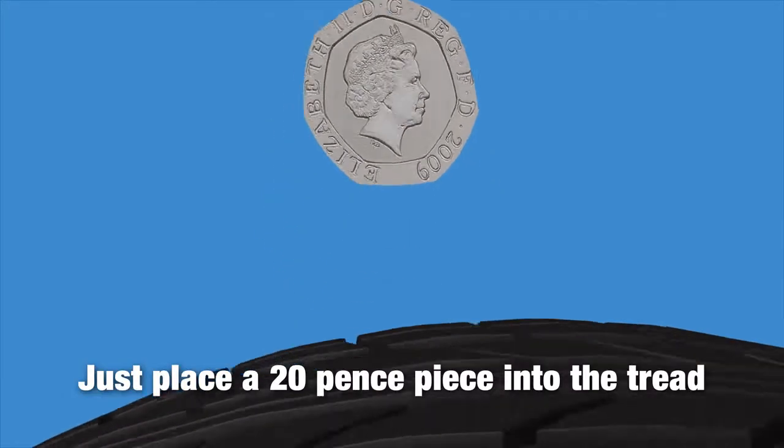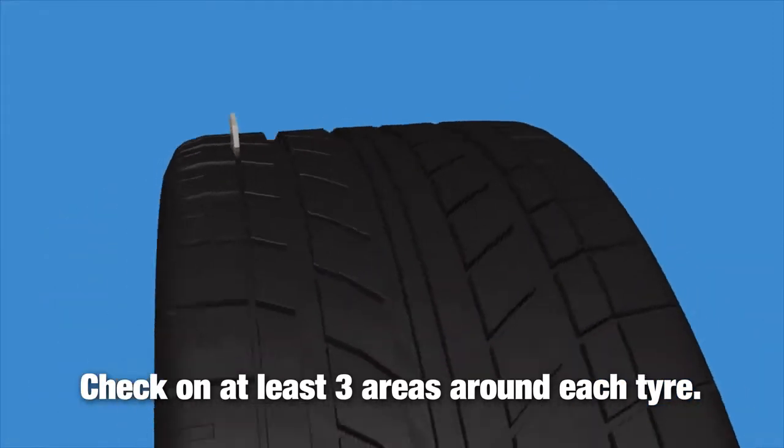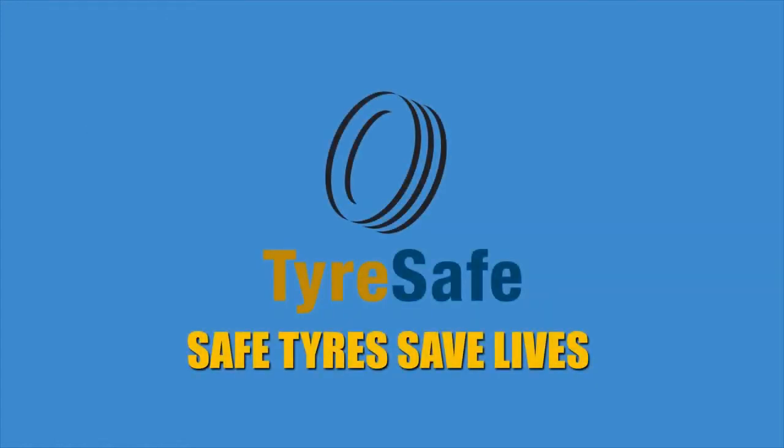Just place a 20p piece into the tread. If the outer rim of the 20p is obscured, you're okay. Check on at least three areas around each tyre. If you can see the rim above the tread, get your tyre checked by a professional. Safe tyres save lives.